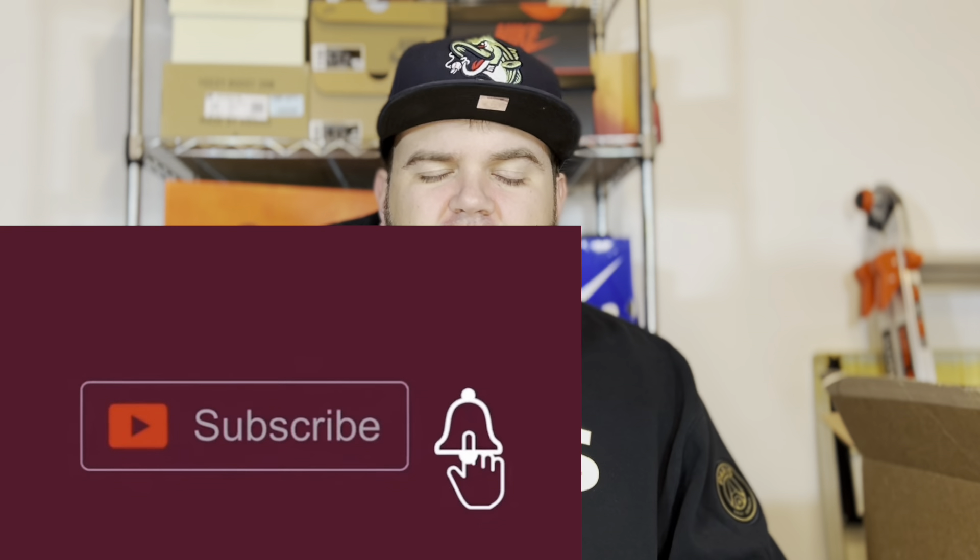If you are new here, please like, subscribe, and comment — I appreciate you very much for stopping by. If you are a returning subscriber, thank you so much for continuing to rock with my content. I enjoy interacting with you guys.